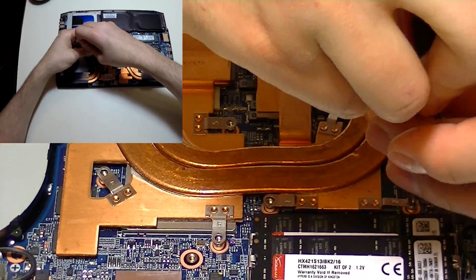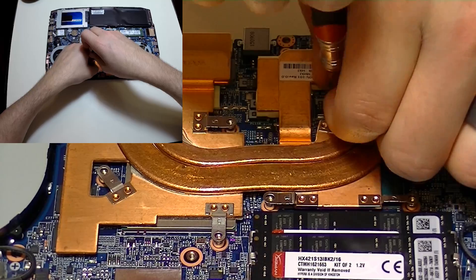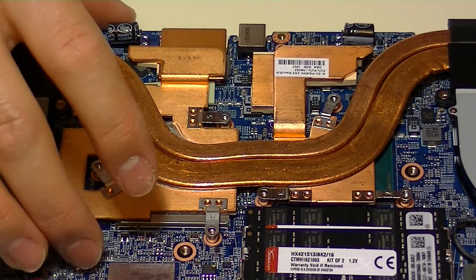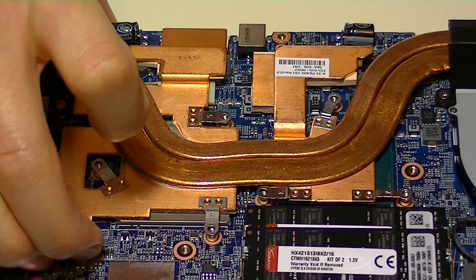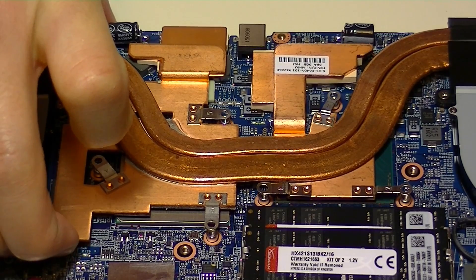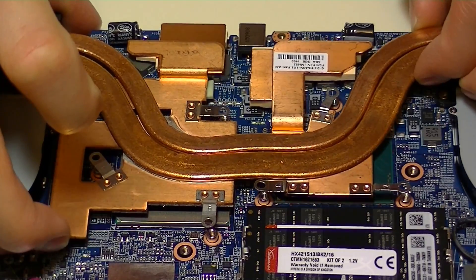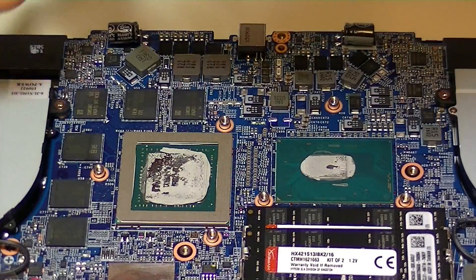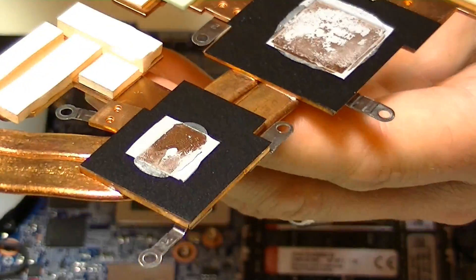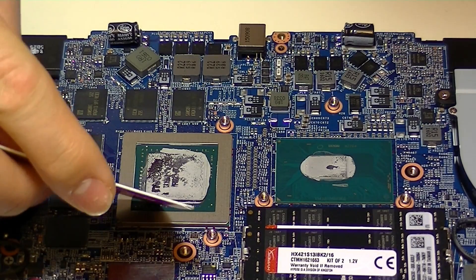On this particular laptop model, the GPU and CPU share the same heat pipes. A lot of larger models will have separate GPU and CPU cooling heat sink mechanisms. But on this one, I need to remove all the screws and remove it together as one piece. A trick that helps when removing these is to slide it a little back and forth, because there should be some suction between the heat sink and the GPU and CPU die due to the thermal paste creating a fluid bond between the two pieces.